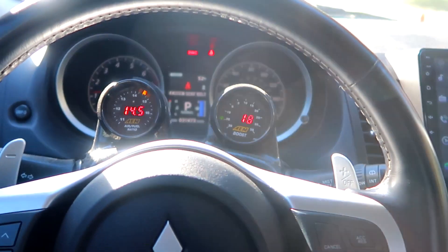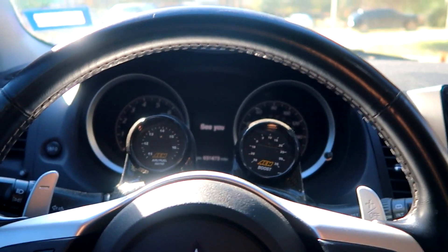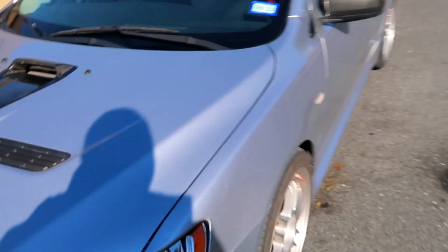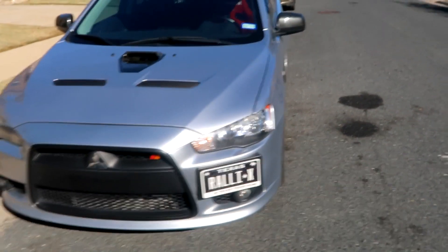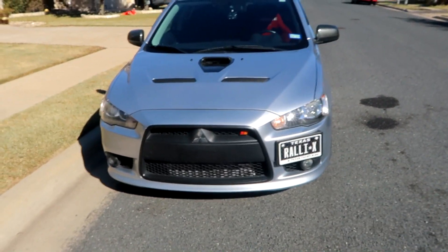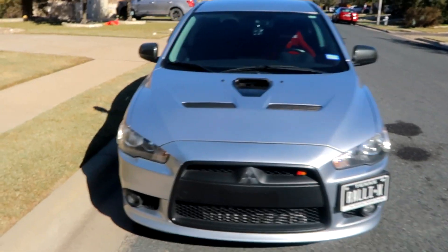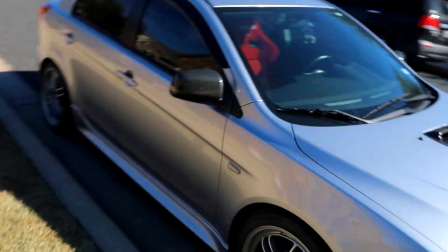All right, gonna go ahead and shut it off. So I just moved the rally wagon to the side of the road, just so I could get the S2000 out of the garage. This car has been awesome — love owning it, love driving it. Like I said, I never really thought I would buy this car, but here we are, my daily driver. I think it's been about six months, maybe slightly less than six months of ownership. Love the car.